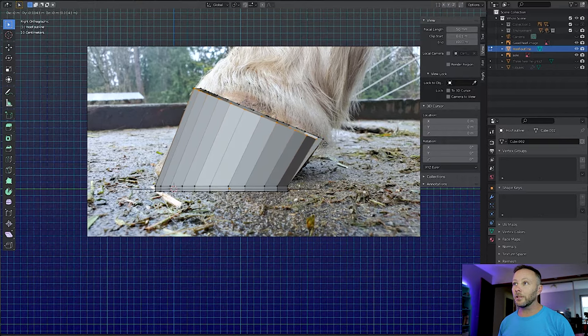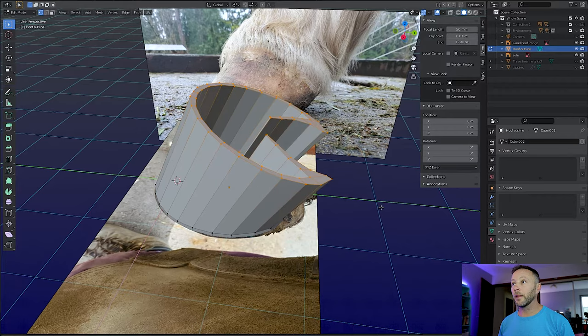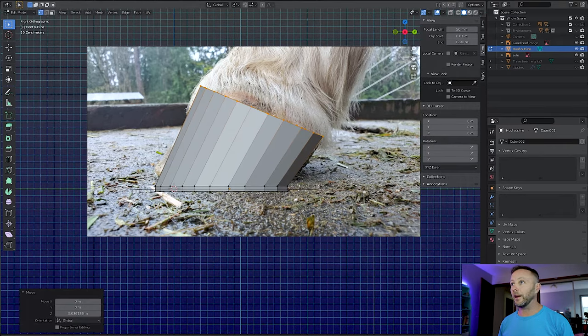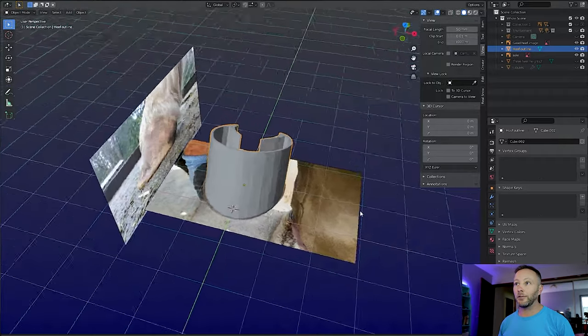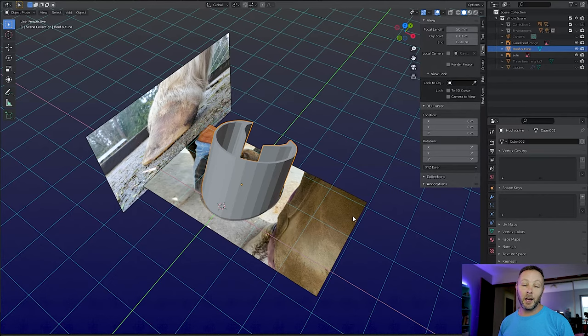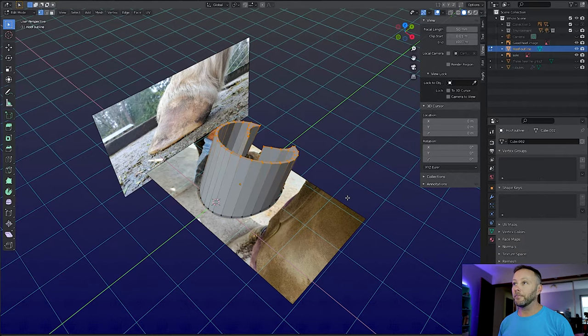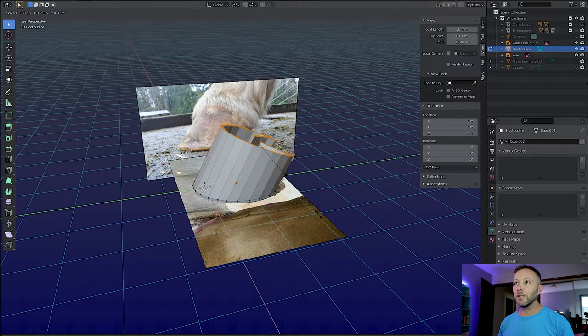Let's move this just a touch — there we go, back to this way, and then just a touch more, maybe there. Yeah, that looks pretty good. Come out of that, and now we have a hoof. The other thing about a hoof is that the top edge is usually a little bit more narrow, so we can just narrow that in, because a hoof is actually a bit of a conical shape.